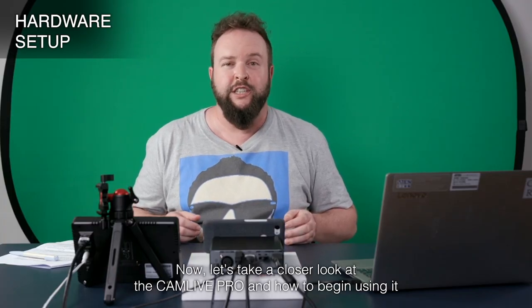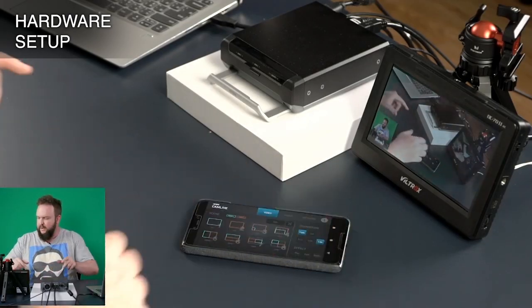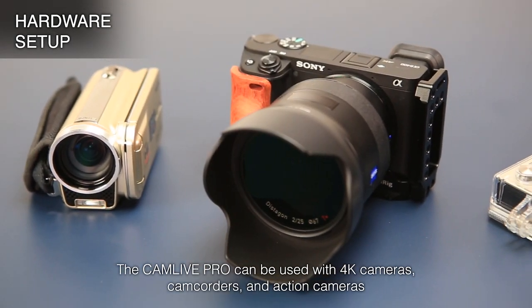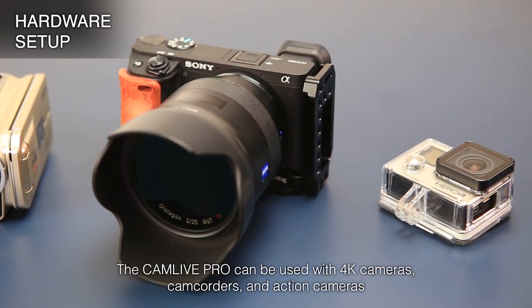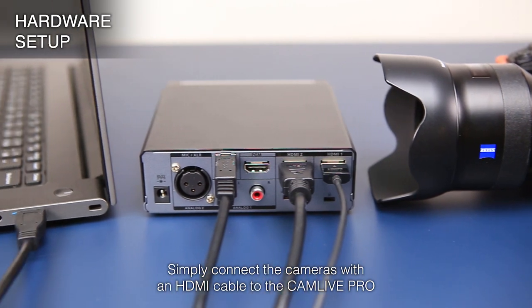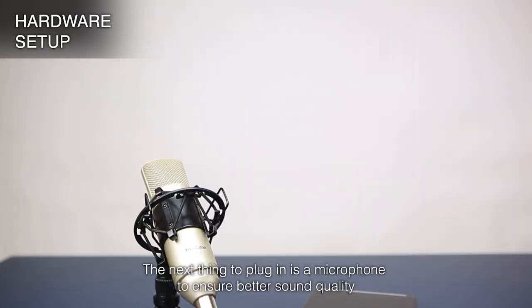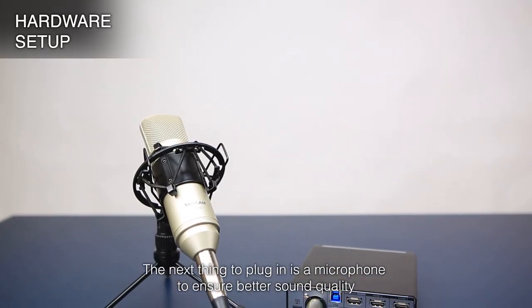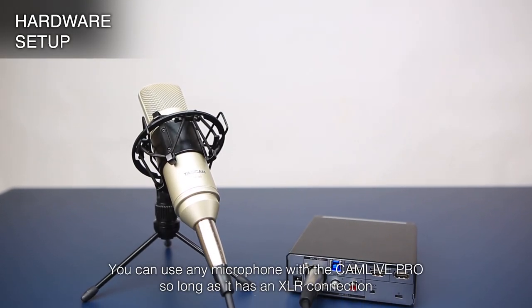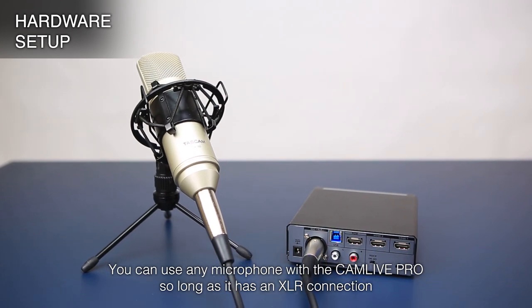Now let's take a closer look at the CamLive Pro and how to begin using it. The CamLive Pro can be used with 4K cameras, camcorders, and action cameras. Simply connect the cameras with an HDMI cable to the CamLive Pro — it will then send your stream to your computer via USB. The next thing to plug in is a microphone to ensure better sound quality. You can use any microphone with the CamLive Pro, so long as it has an XLR connection.